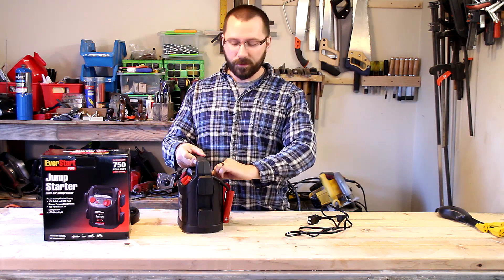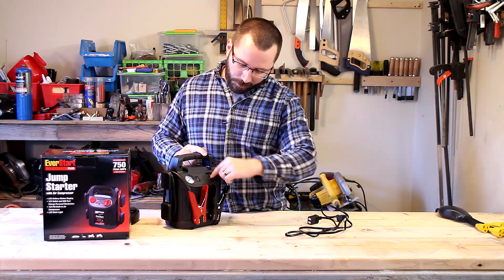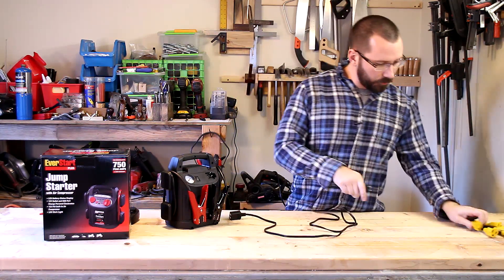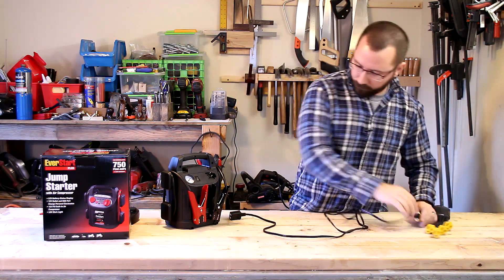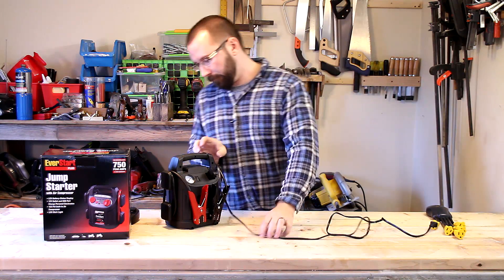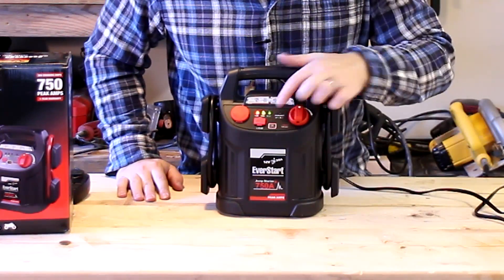When you want to charge this, another neat thing is you just have this prong that flips out and you can plug in the cord that comes with it, and it starts charging and lets you know when it's full.